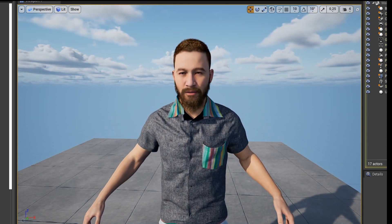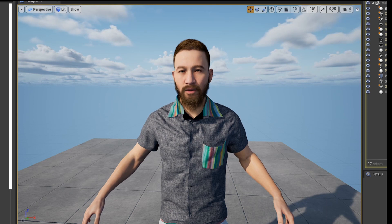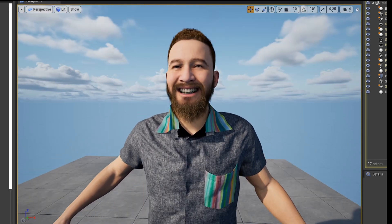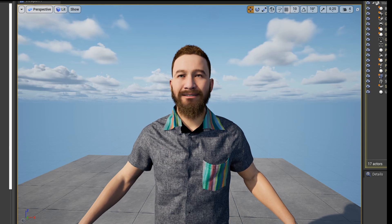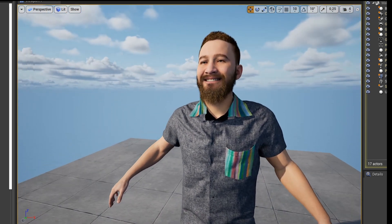Another funny thing — I will never probably use this — but when I smile, my shoulders go up. Pretty funny.